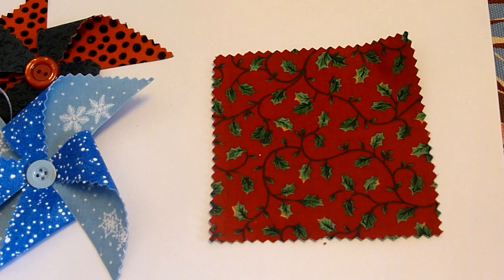I've cut around all four sides with the pinking shears. Now I'm going to draw a line from corner to corner, corner to corner — diagonal lines.